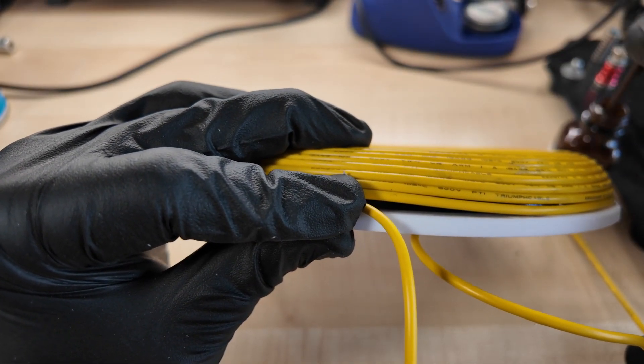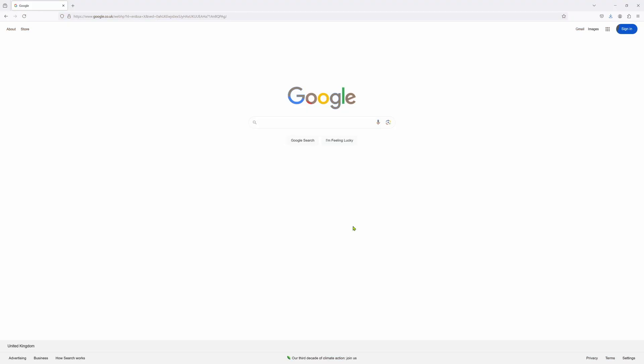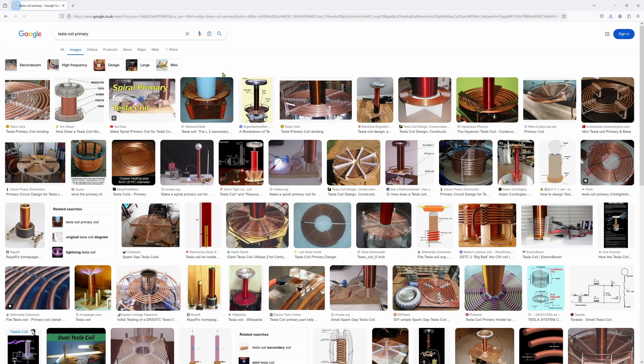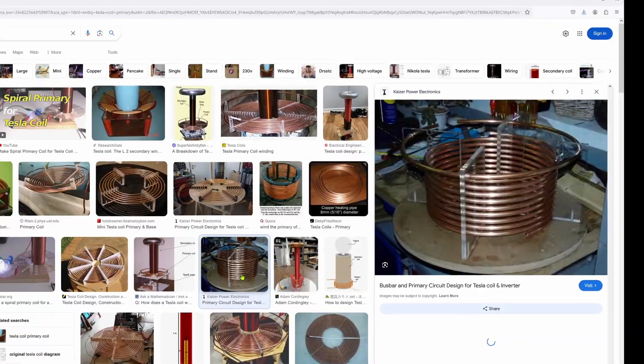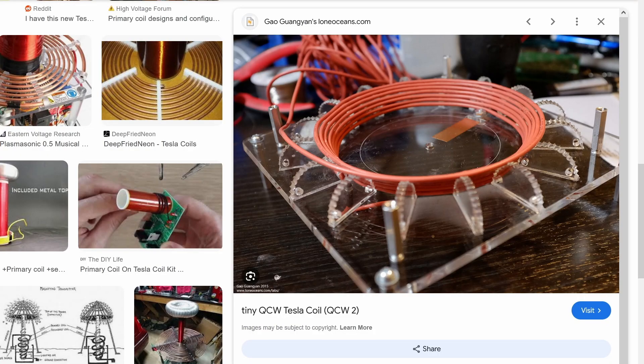But why, in the name of all that is wiry, would you want to make your primary coil half-donut shaped? Look at all these other coils from around the world that people have been making for years — cylindrical prime, flat disc prime, conical prime — there are so many cylindrical ones. Half donut? That's the only one. And we're making it.